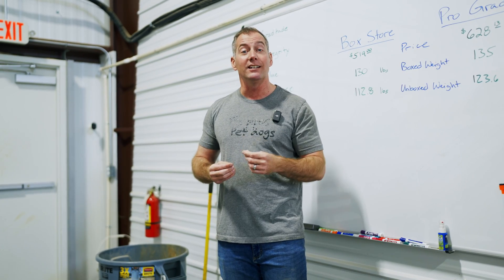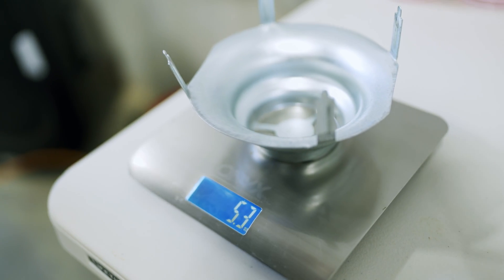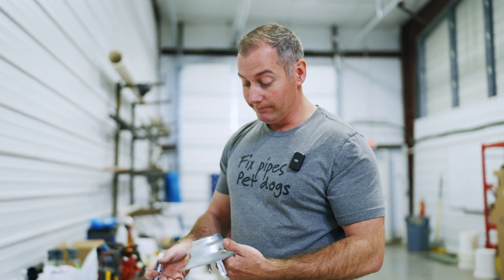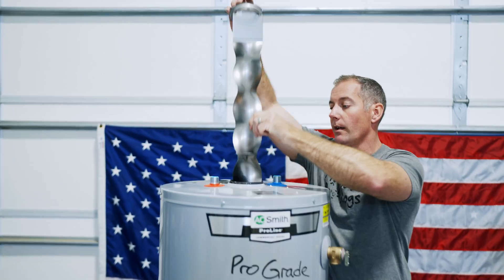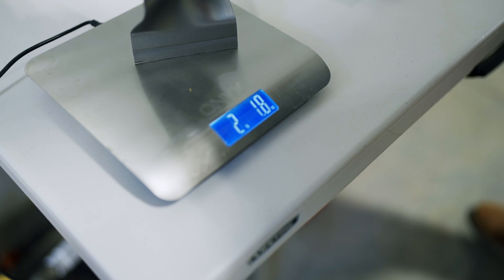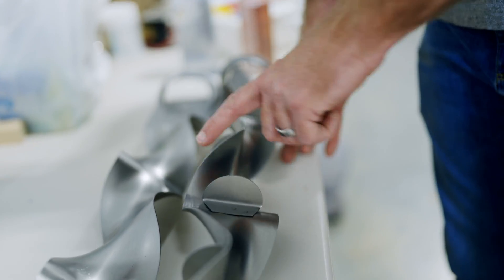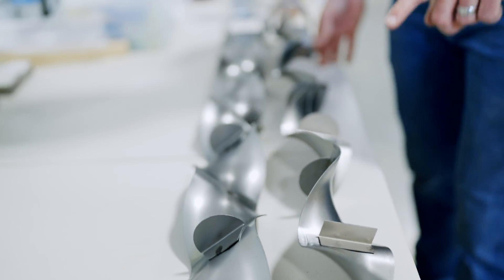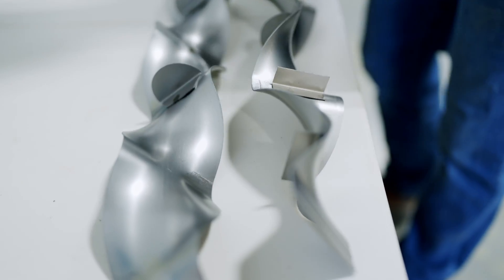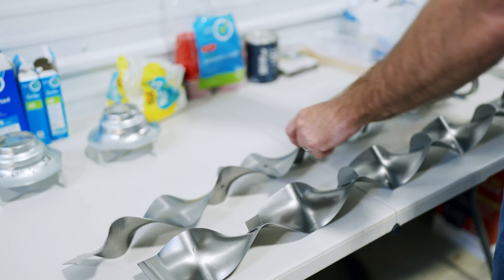We pop the flue baffles off to compare them. The cap on both units weighs 5.3 ounces — same. The flue baffle itself: pro grade is two pounds three ounces, box store is two pounds two ounces. The pro grade baffle is also longer by about four to five inches. The box store unit has six rounded tabs and two squared tabs; the pro grade unit has only four rounded tabs and no squared ones.